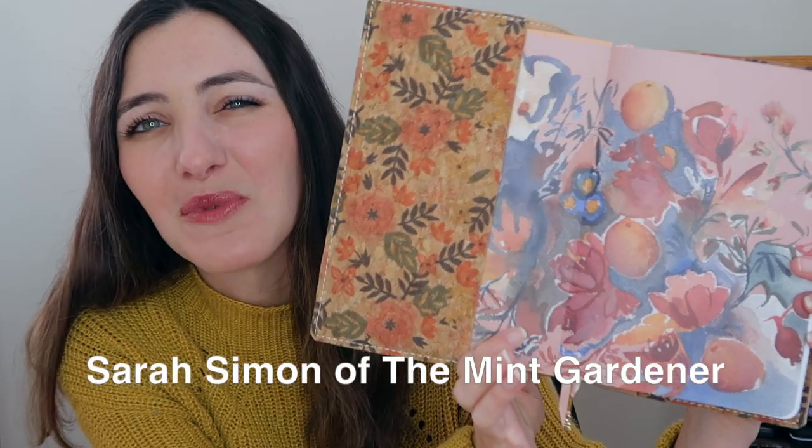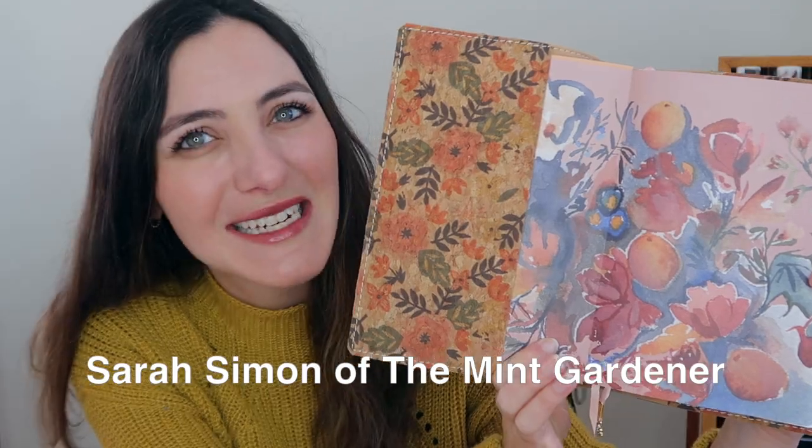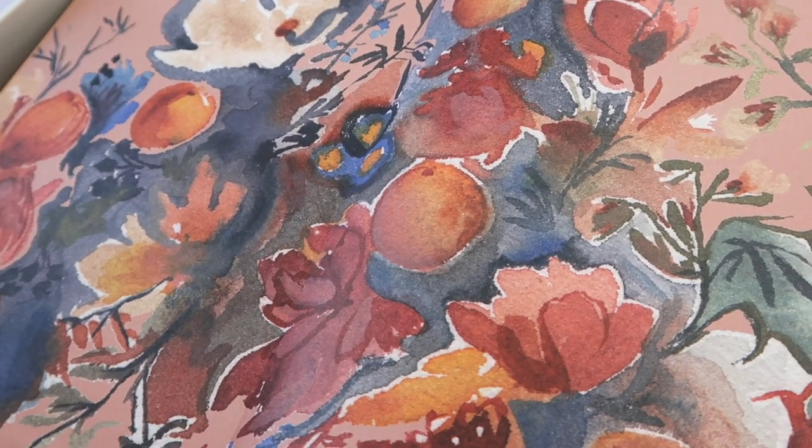This was a collaboration with an artist — I'll put the name up on screen — where they put this gorgeous inside artwork as the inside flap of the journal. I also got a cover with a little butterfly on it in honor of my mom, because she always liked to say that whenever I saw a butterfly I should be thinking of her. So when I saw that as a cover option, I knew this was the one I'd be getting for this year.